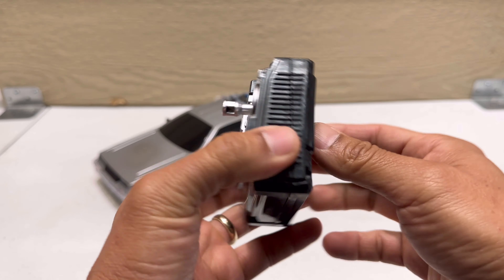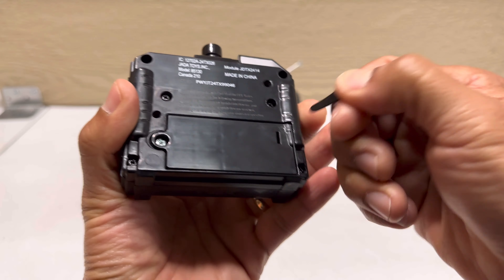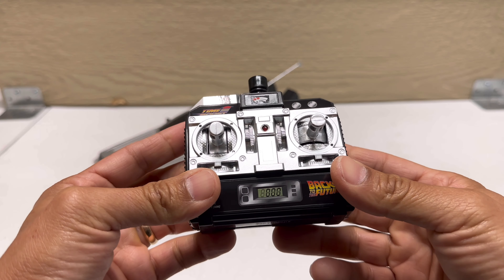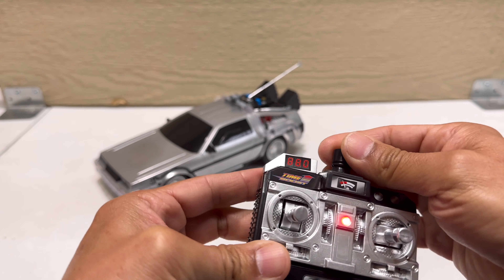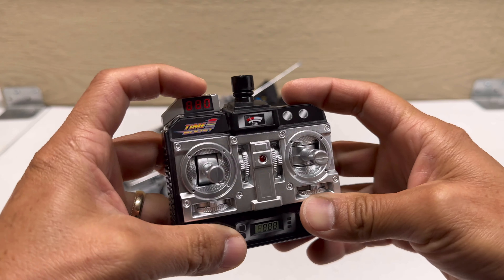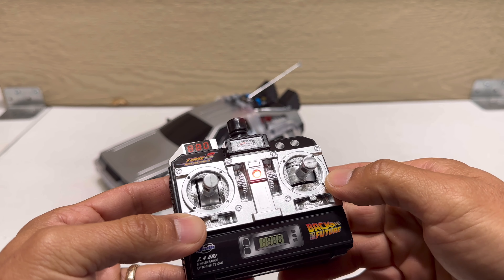From the back of the controller there's a little pull tab, which I'll pull now — batteries are already installed inside, which is really nice. The controller is already on. I don't see a switch to turn it off, so I think there's a timer that shuts it down after a few minutes if you leave it without using it.